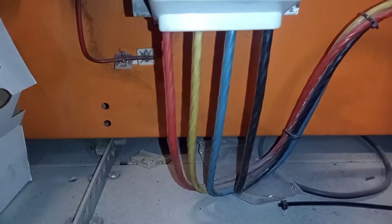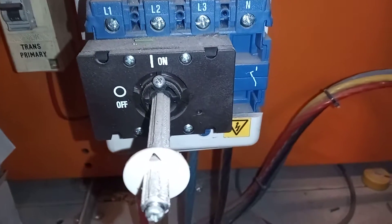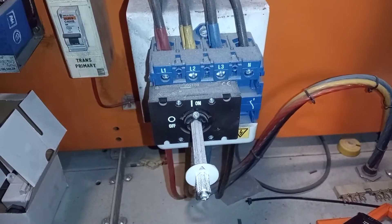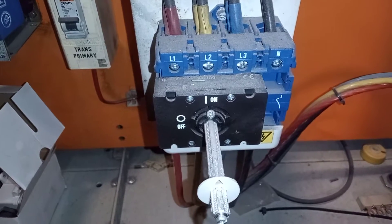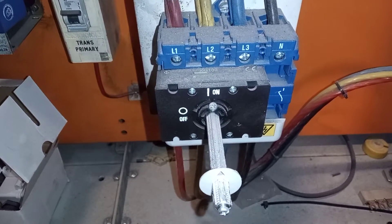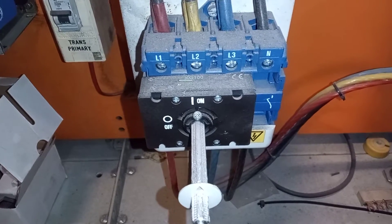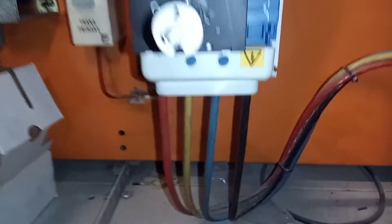We have our incoming supply down here — Live 1, Live 2, Live 3. There are at least two ways you can check: you can check face to face, so Live 1 to Live 2, Live 2 to Live 3, Live 1 to Live 3, or you can check from Neutral to Live 1, Neutral to Live 2, Neutral to Live 3.